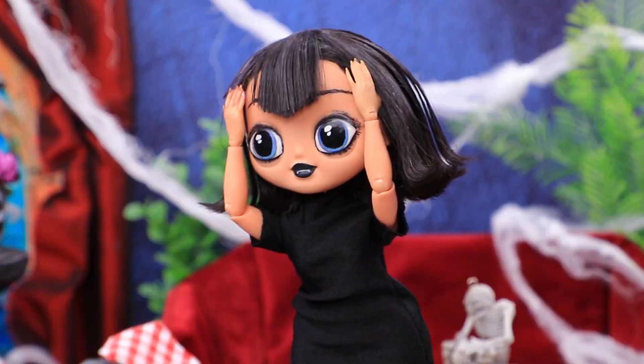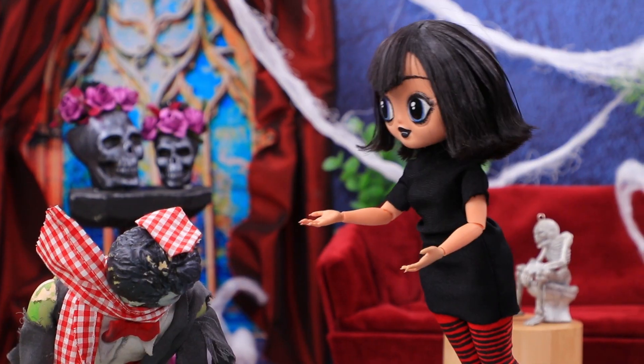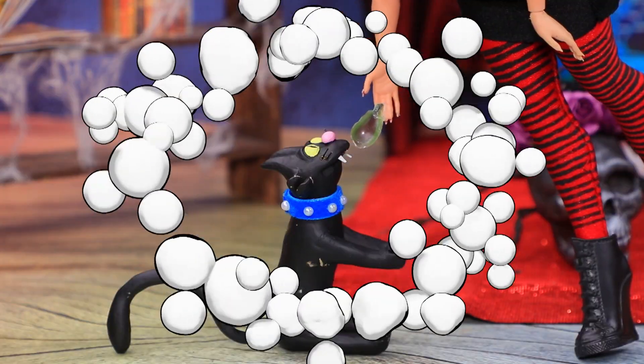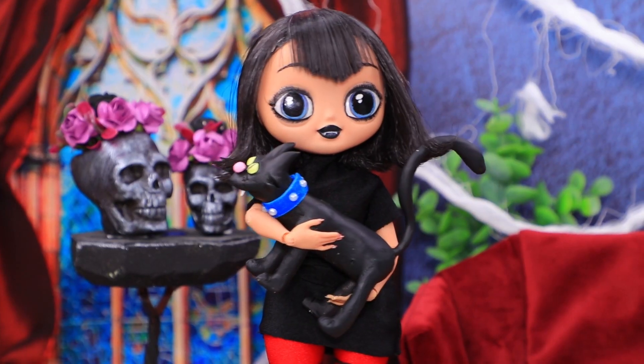Meow! What have you done? That's okay, we're gonna fix it. Take a leaf. One bite and everything went back to normal. Meow!